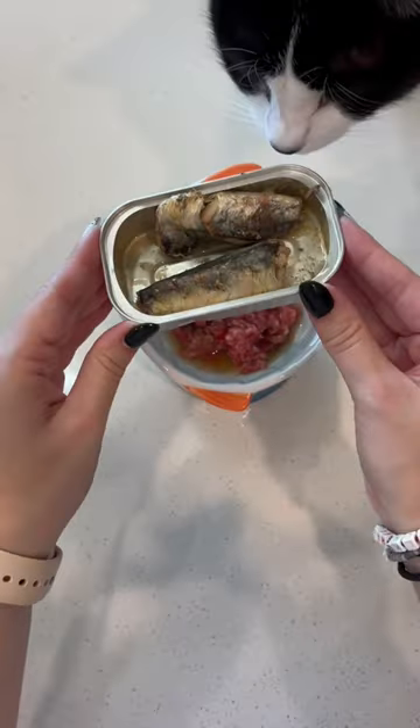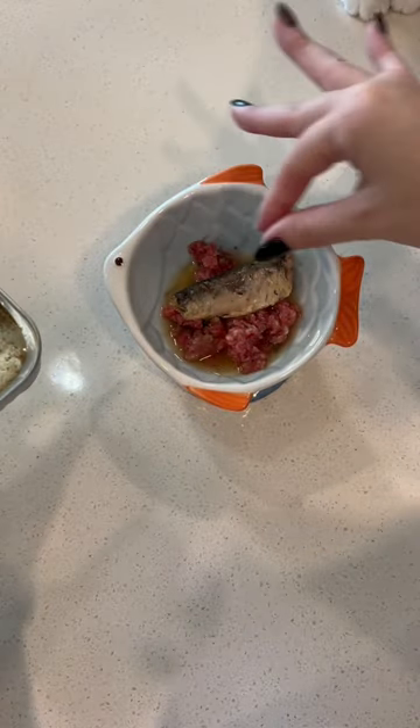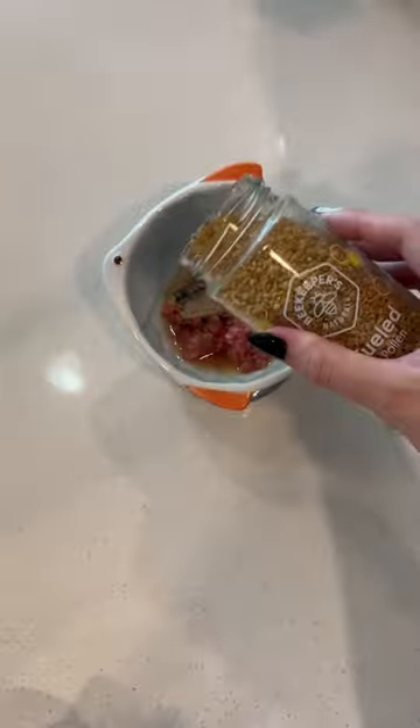Originally I had grabbed canned sardines for Holly, but I used these to pay my Milkshake tax and she was absolutely obsessed with them. So we're gonna give her a whole one and keep everything else kind of simple.